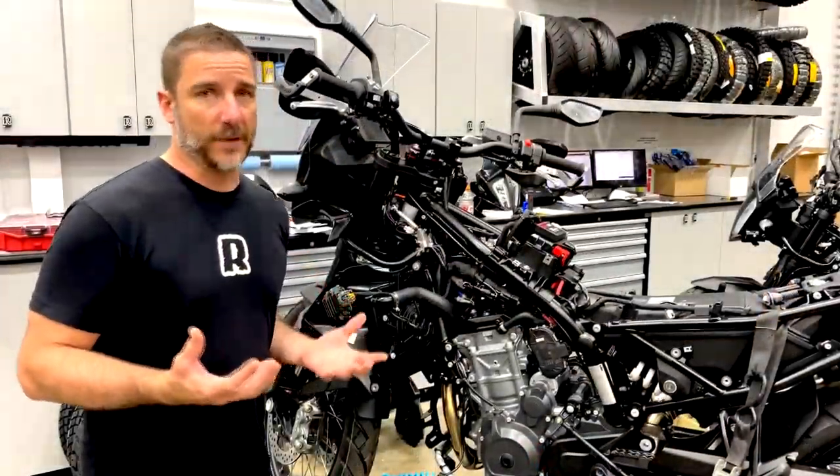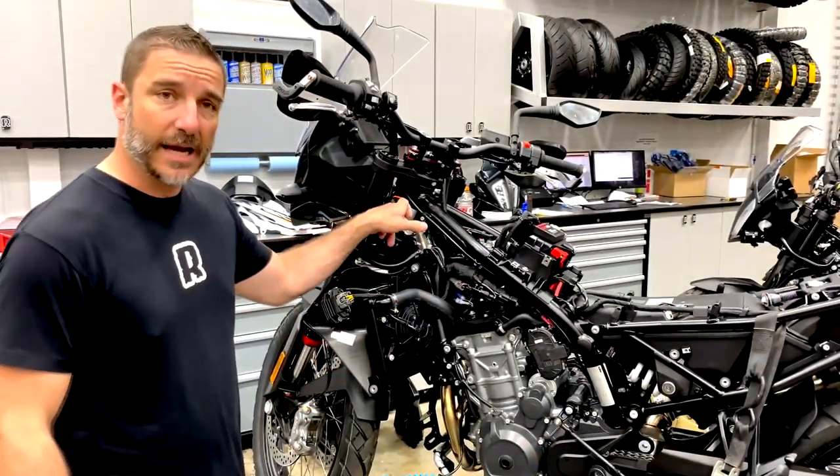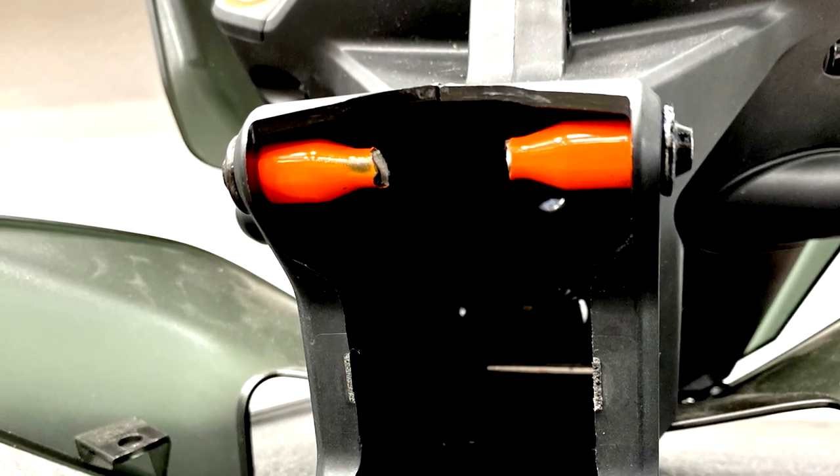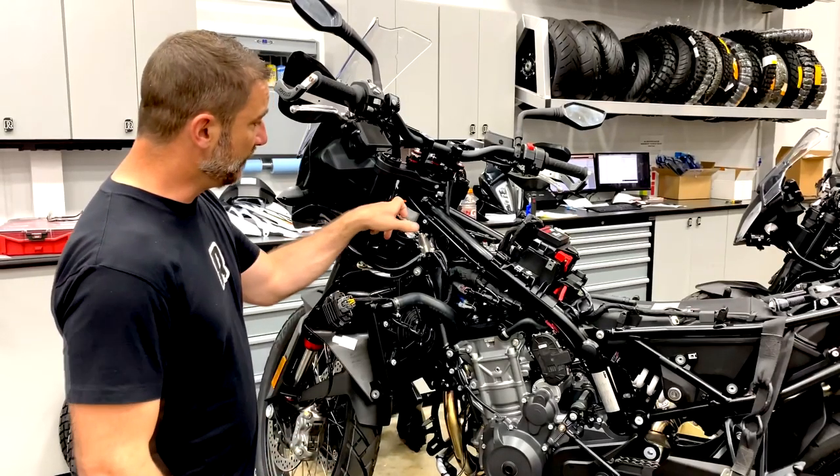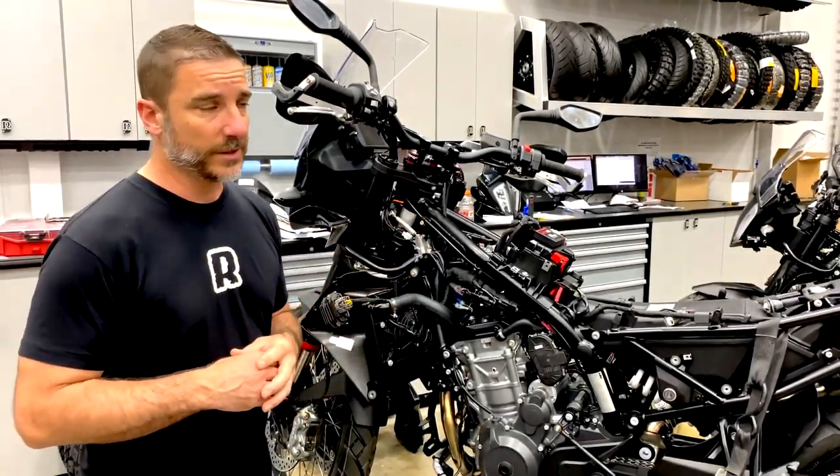Some of you may or may not know that these bikes are prone to breaking the headlight mounts on the headstock right here, because you've got a lot of weight up here that's bouncing up and down, and if you ride the bike hard enough these tend to break off — and it's an absolute nightmare when they do.